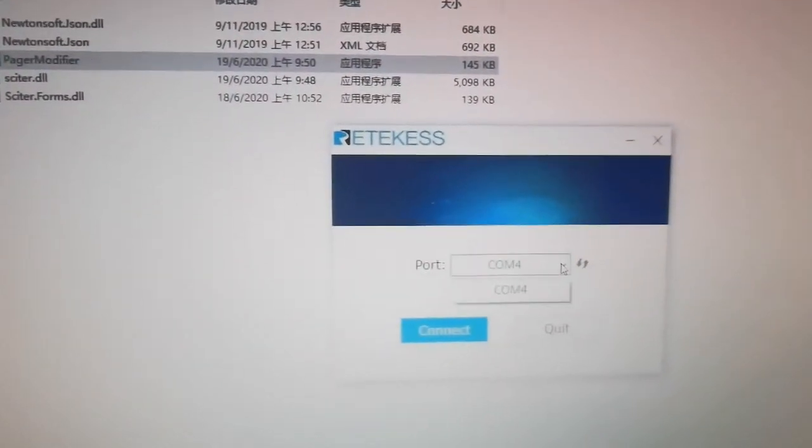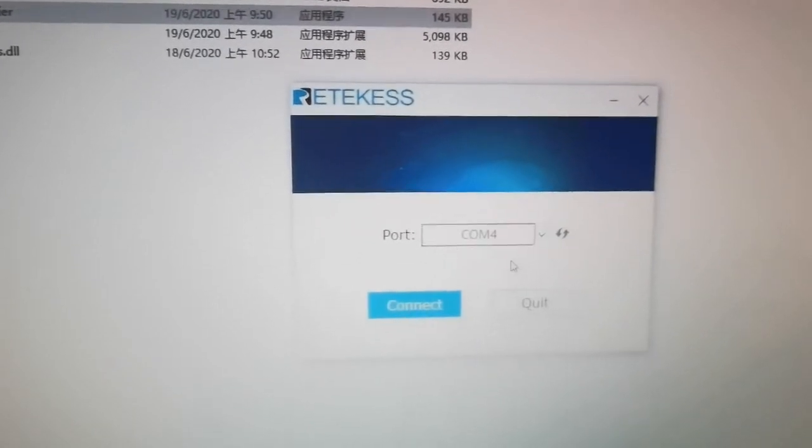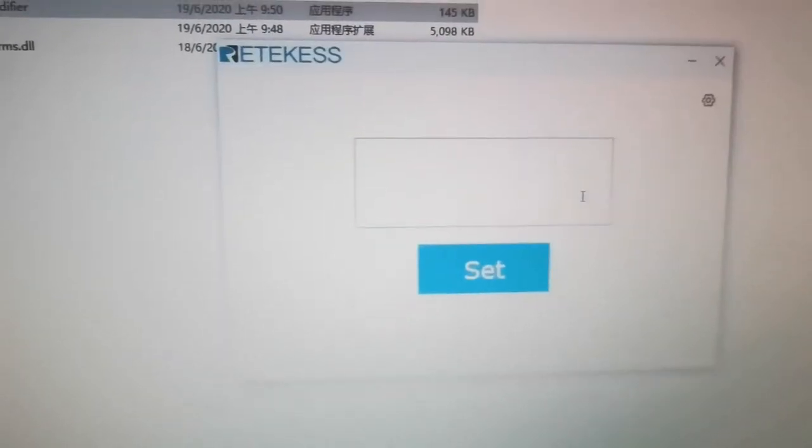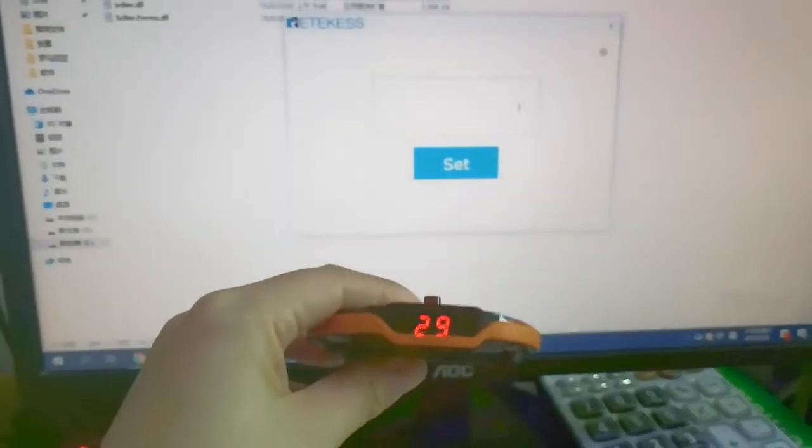After you connect the base with the PC, you will see the ports and use the connect. Now you can insert the number that you want for numbers. This one is 29 and I will change it to 19.